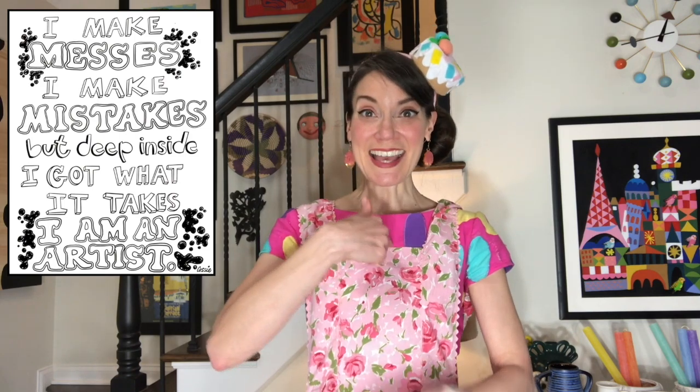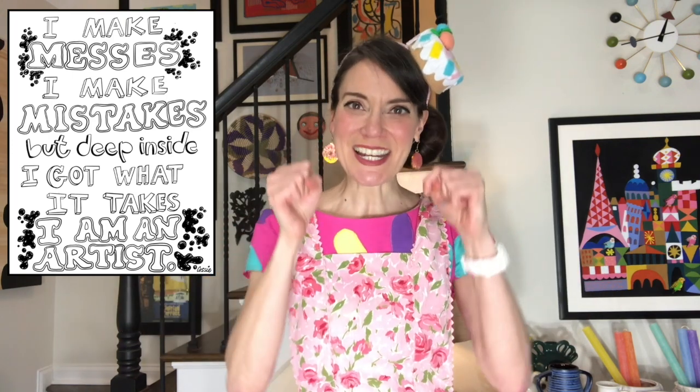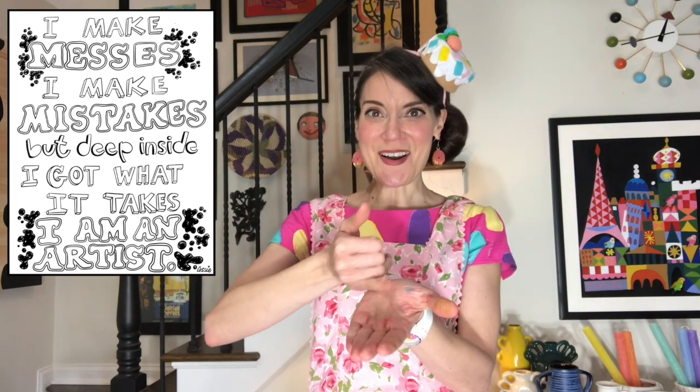All right, let's do our art class catchphrase. I make messes. Sure do. I make mistakes. But deep inside, I got what it takes. I am an artist. Awesome, guys.